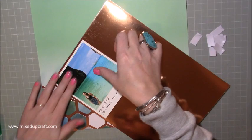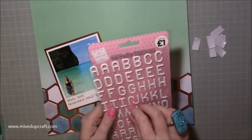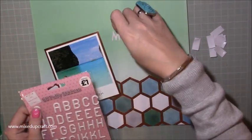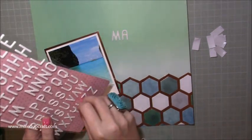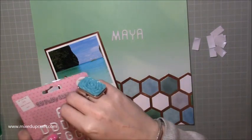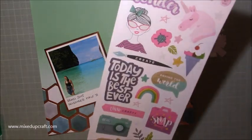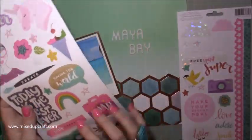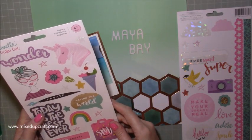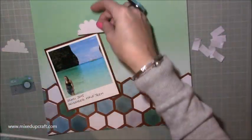Now I am matting that onto some rose gold. This is the Dovecraft mirrored cardstock and it just worked and matched perfectly with the foiling in the papers. Now I'm using these - they're from The Works, they're only a pound, these little puffy stickers. I'm going to have my title as Maya Bay. This is a Shimelle sticker page and I'm just pulling out the camera. The camera was just the exact colours of the layout, so I thought that looked really good.